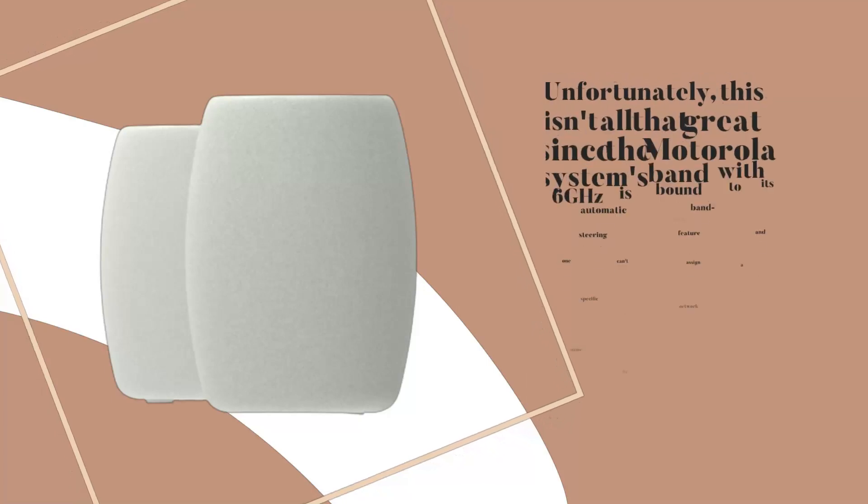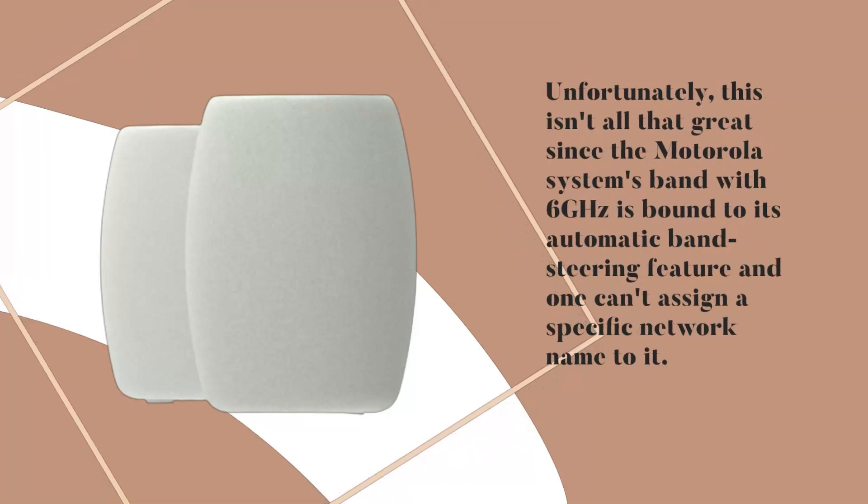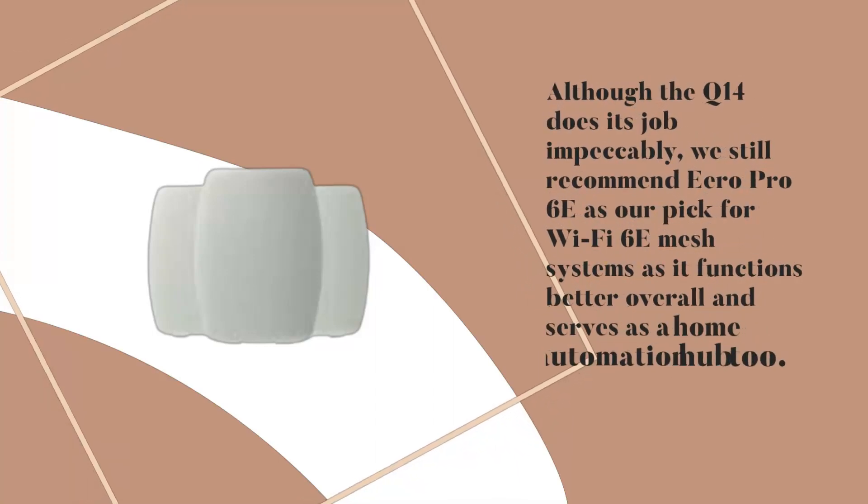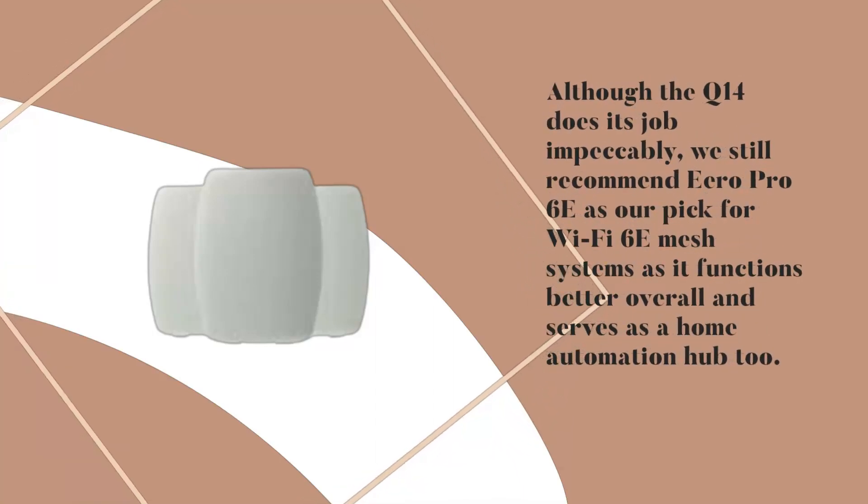Unfortunately, this isn't all that great since the Motorola system's 6GHz bandwidth is bound to its automatic band steering feature and one can't assign a specific network name to it. Although the Q14 does its job impeccably, we still recommend the Eero Pro 6E as our pick for Wi-Fi 6E Mesh Systems, as it functions better overall and serves as a home automation hub too.